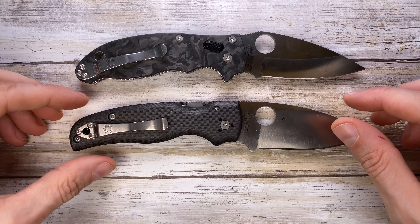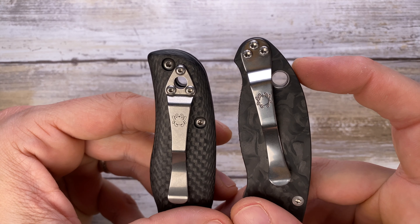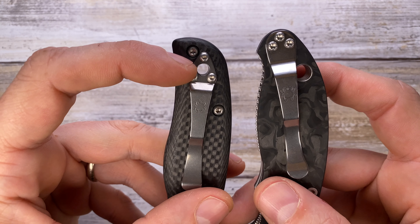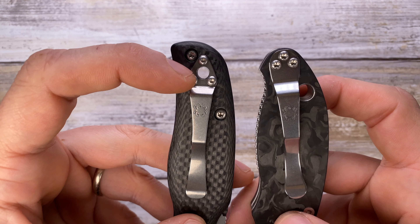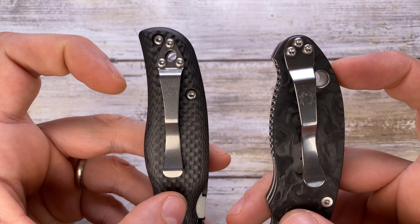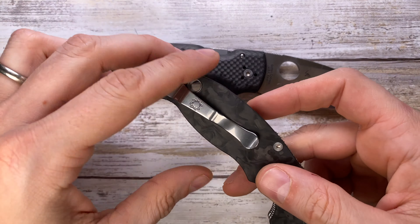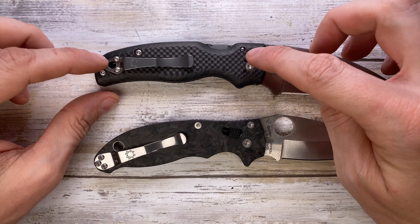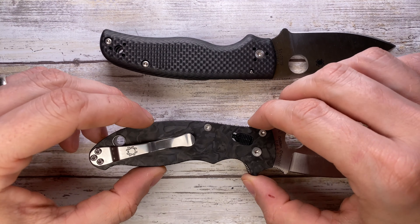The lanyard hole on the Manix 2 is a little bit bigger, so you can pass through a thicker paracord than on the Shaman. The clip is also a little different — on the Shaman the hole is drilled through the head of the clip, whereas on the Manix 2 it's right on the side. Another difference is that the Shaman has four clip positions — fully reversible — whereas the Manix just has two, right and left carry.